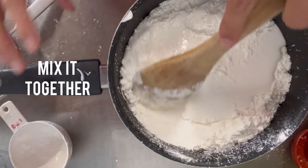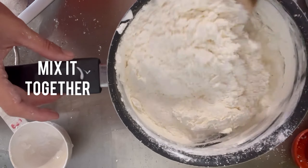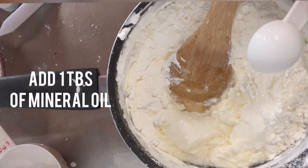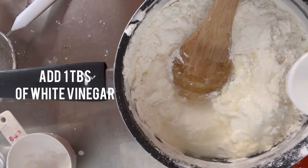Make sure you mix them really, really well together. And then you're going to add one tablespoon of mineral oil or baby oil — that's the same thing. And one tablespoon of white vinegar, or squeezed lemon or lime.